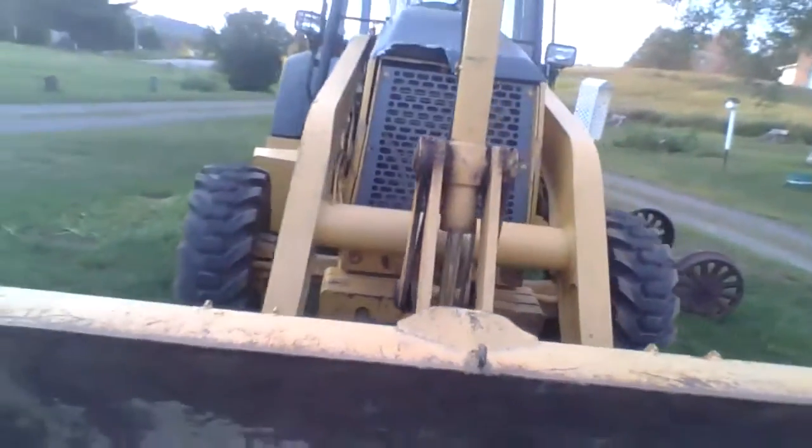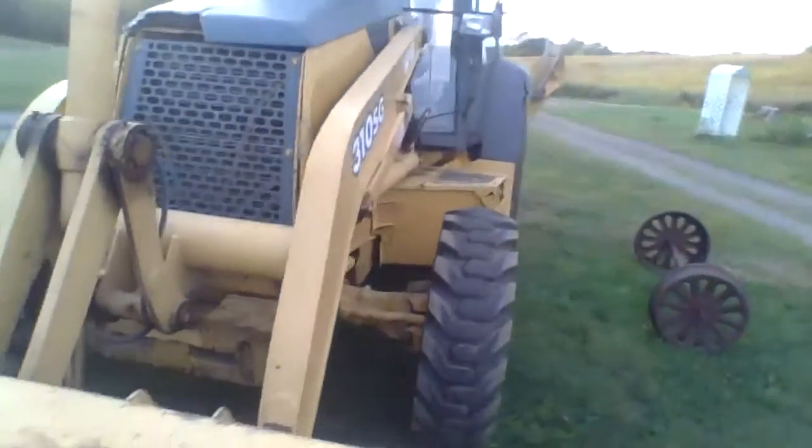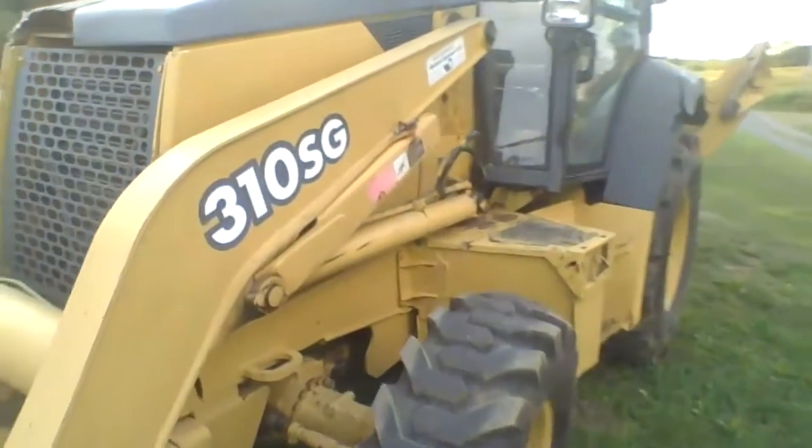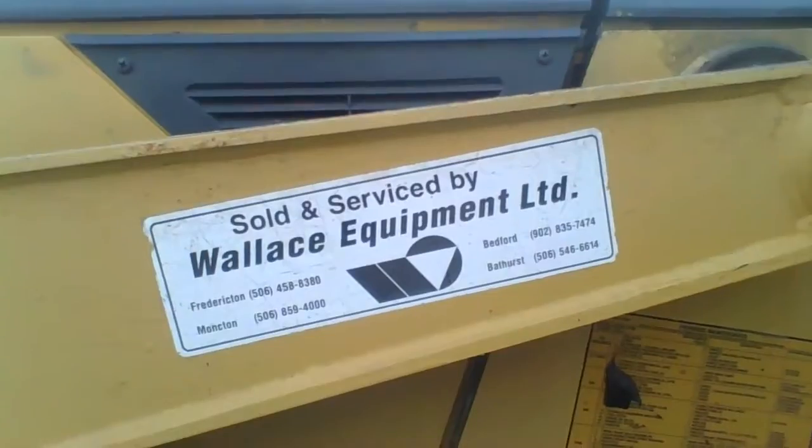I was just coming out to do this type of video. Hope you like this video, just showing you around. Again, it is second hand. It's by Wallace Equipment. Here's where you go in, here's where you put a key.